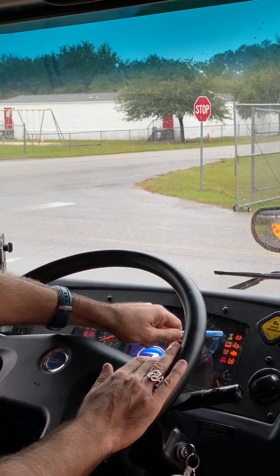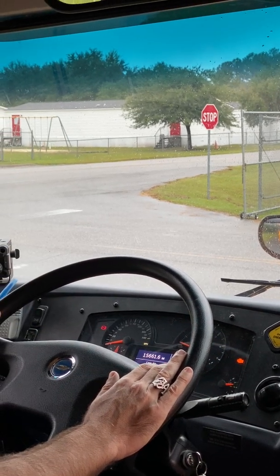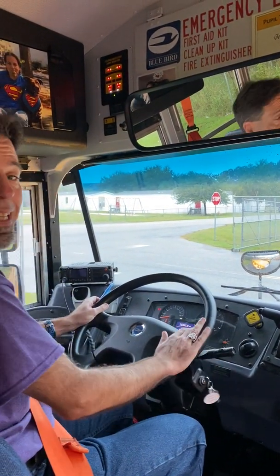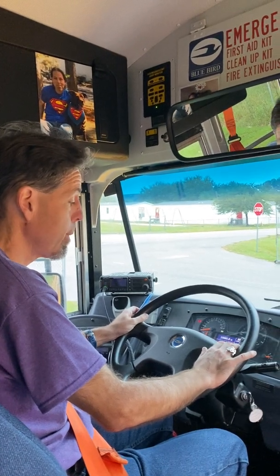I turn on the accessories. The wait-to-start light is right here. It now disappeared and now I know it's safe to turn on the engine — just like this. This is what we call a safe start.